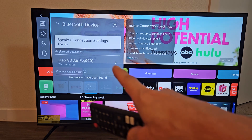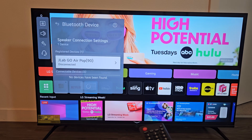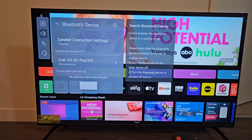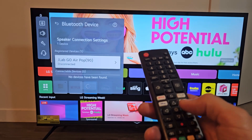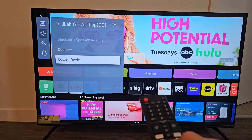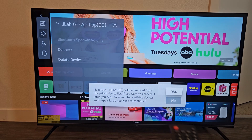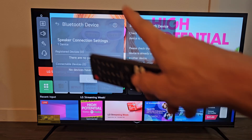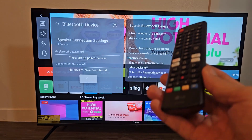Now you can see the registered devices — the devices that are connected. I have JLab Go Air Pop earbuds listed here. If I wanted to remove it from this list — basically delete it totally — I'll go ahead and select it, then go down to Delete Device, and say yes. And voila, there are no longer any devices paired to this TV.